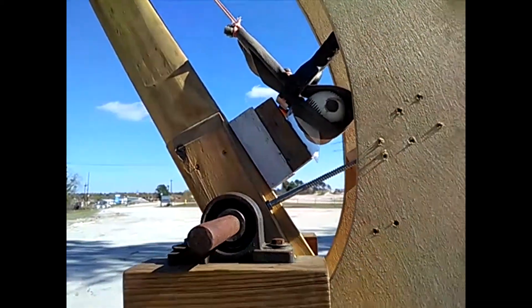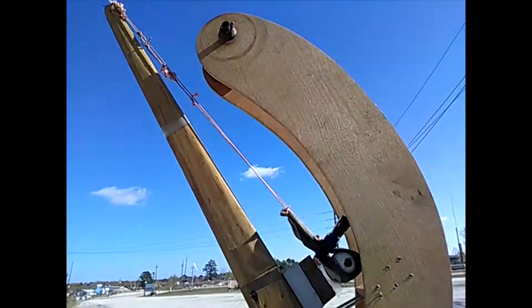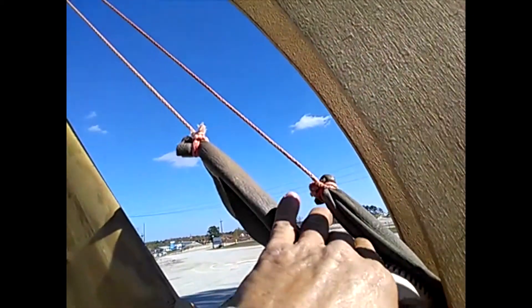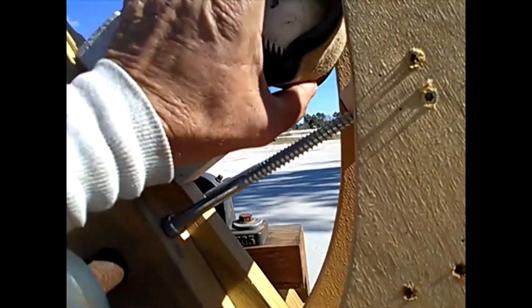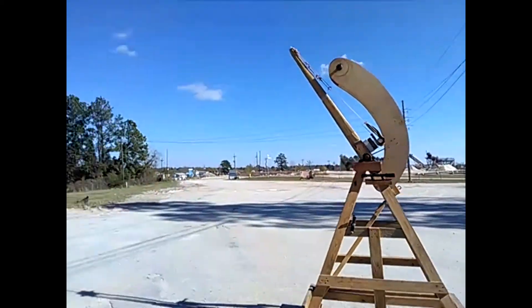We have another 8-ounce steel core baseball in that sling. I guess we need to take that off - it is upside down. There we go, now it's right side up. And we are way off the beam.